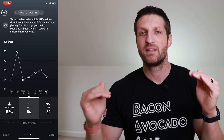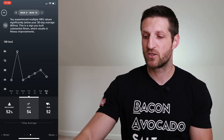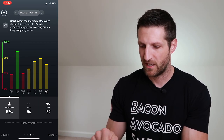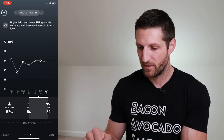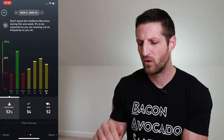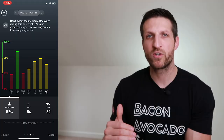If WHOOP sees a drop in HRV, that means my body is fighting something or trying to recover, so my recovery score is low. In the app, red indicates relatively low HRV, while green recovery means HRV went up and resting heart rate went down. The importance of this is not to be depressed by a red score — red is not always a bad thing.